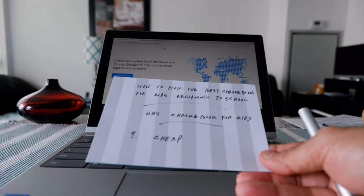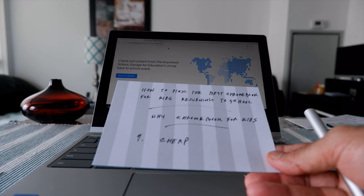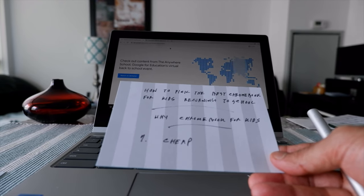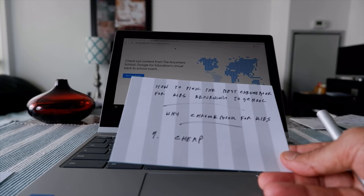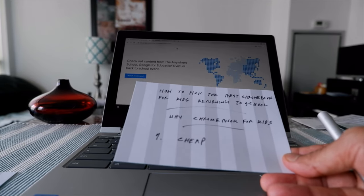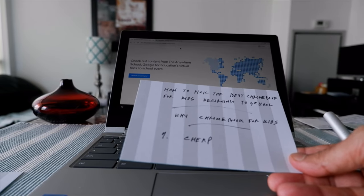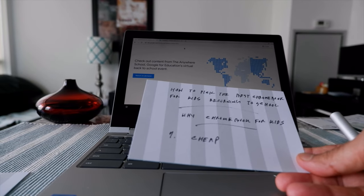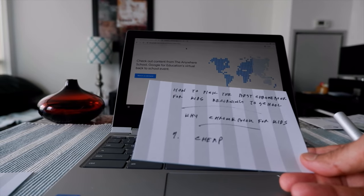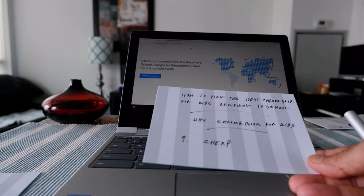Another thing is that if your kids lose the Chromebook, you're not actually going to lose the data or the stuff inside it because everything is saved on the cloud. So if you lose the computer, you can retrieve everything when you buy another Chromebook because everything is saved not on the hard drive but on the Google cloud. That's a very good thing for kids.